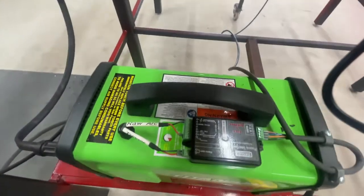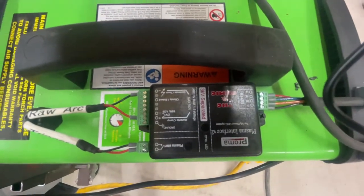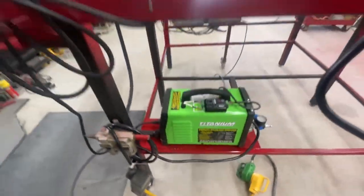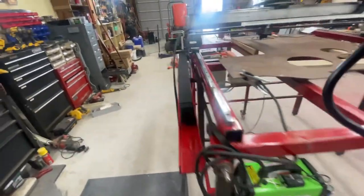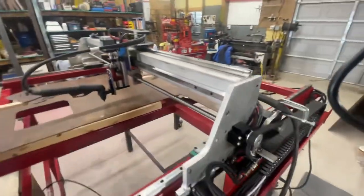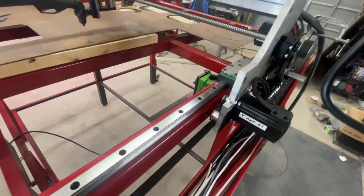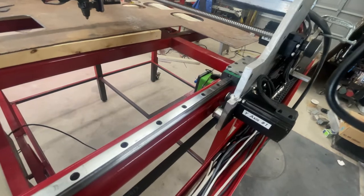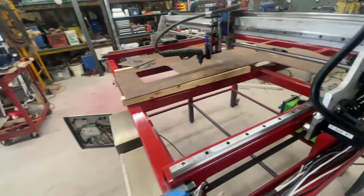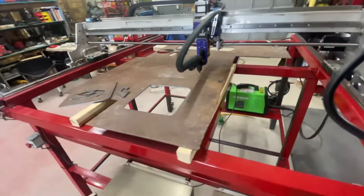Going around the back, this is the MyPlasm THC torch height controller that came with the controller. There's a lead screw on the X-axis, and two motors run together on the Y-axis. So far I don't think speeds are going to be an issue — it can move pretty quick.